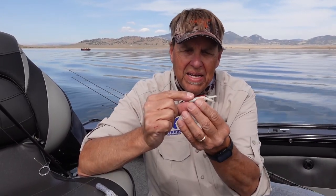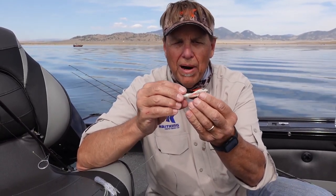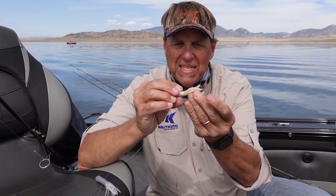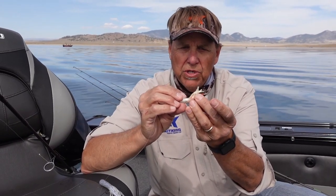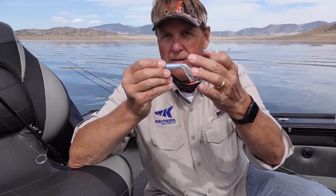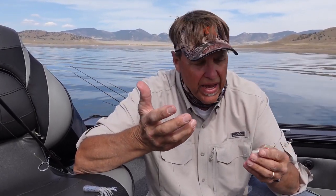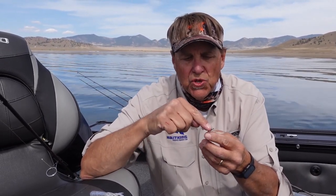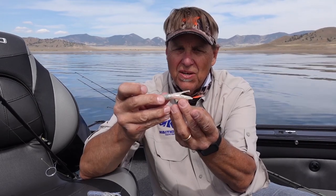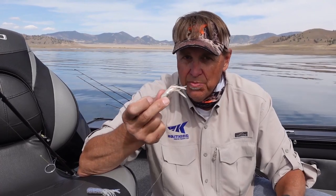The other thing I like is that because I'm using these red bead spacers, my hook is now clear at the back of the tentacles of that tube jig. That's really important because oftentimes these fish are short strikers — they'll come up and grab the legs of that tube and totally miss the hook. By nose rigging it and using enough spacers, you just add more beads depending on the size of your tube jig, so the hook sits clear at the back of the tentacles and you miss a lot fewer fish.